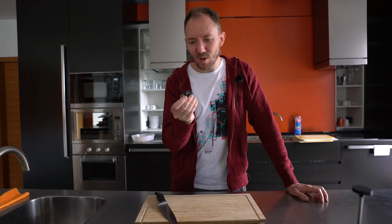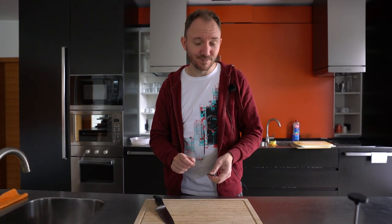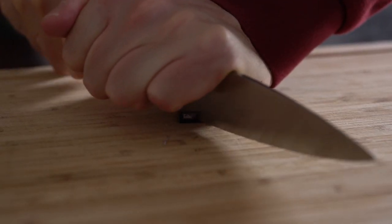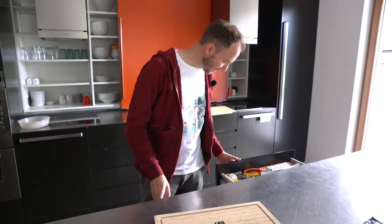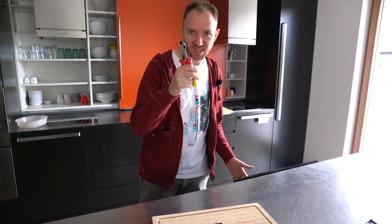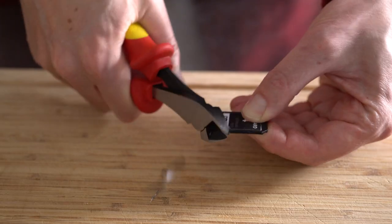With SD cards, I always wondered why they have this cut-off corner. So with test number four, we're trying to cut off another corner and see if it still works. It's sharp, but not sharp enough. Let's see what else we got. This will do the job — and this worked. Now we've got the cut-off corner.